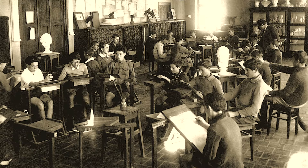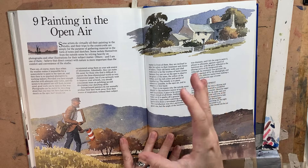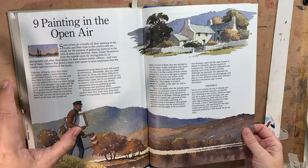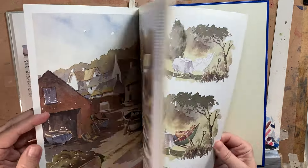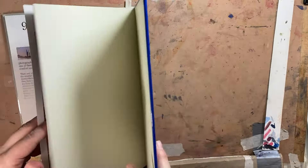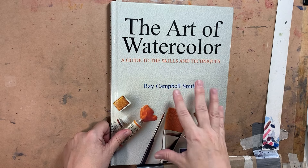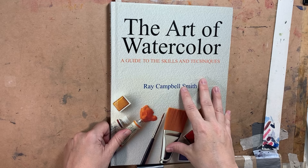Unless you were in an art school, plein air painting wasn't as much encouraged — the art world wasn't as focused on realism or landscape art; that was kind of shoved aside. So reading this was actually revelatory to me at the time, talking about how to do it and how to go about it. This book really kicked the ball for me, getting me going on traditional British-style outdoor landscape painting.